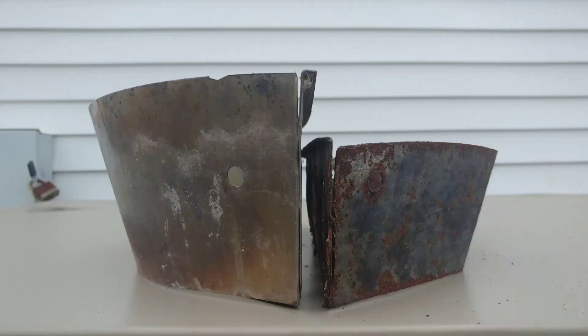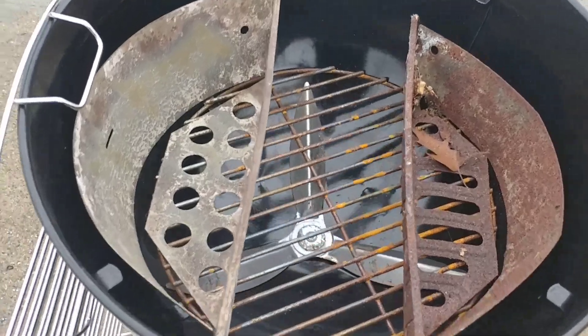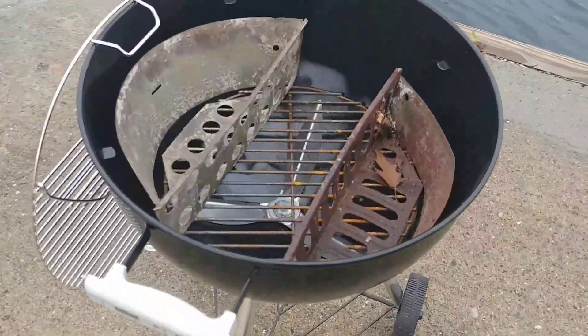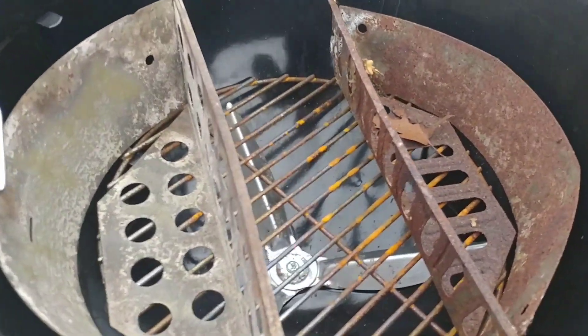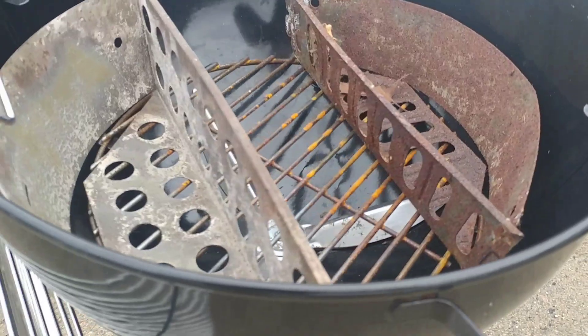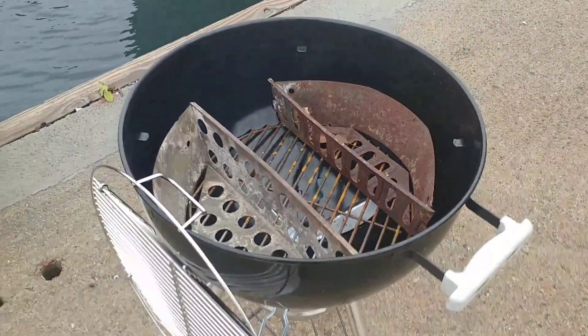I found an old charcoal basket that's much, much larger than the original Weber ones. I'm going to use it as like a poor man's slow and sear. You can see the difference — the one on the left, how much larger, how much more charcoal that'll hold.